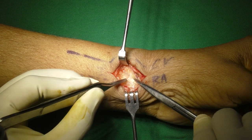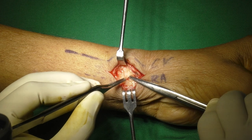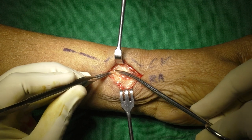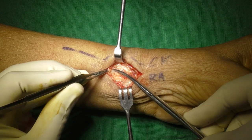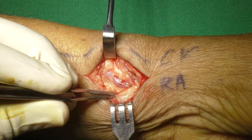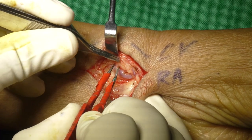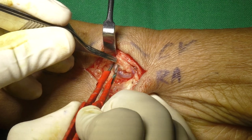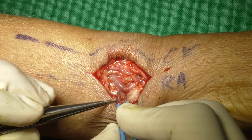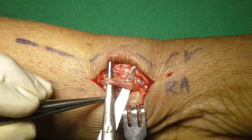Attention is then directed towards exposing the radial artery. This dissection is done initially with dissecting scissors, and then proceeds with bipolar forceps, which speeds up the workflow remarkably. Around 2 centimeter length of the artery needs to be exposed so that clamps can be applied easily.